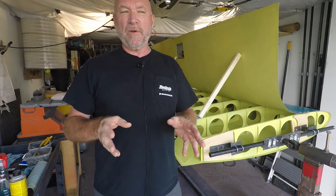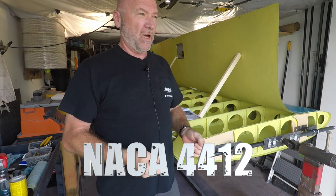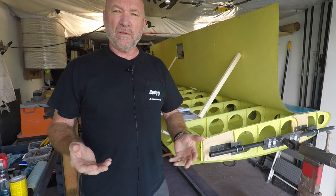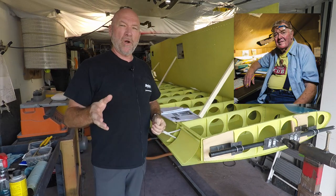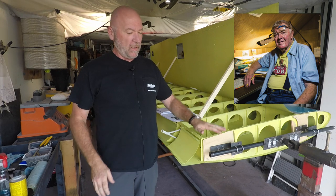So what happened from the A model to the B model? The A model wing was a NACA wing — NACA 4412 — NACA being the National Advisory Committee for Aeronautics. It was a decent wing. A lot of certified airplanes use that wing today, but Harry Riblett looked at it and said he thought it could do better, and he actually modified the NACA wing and created this Riblett wing.